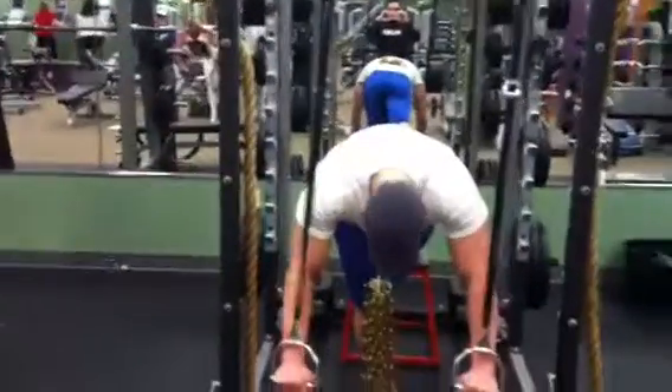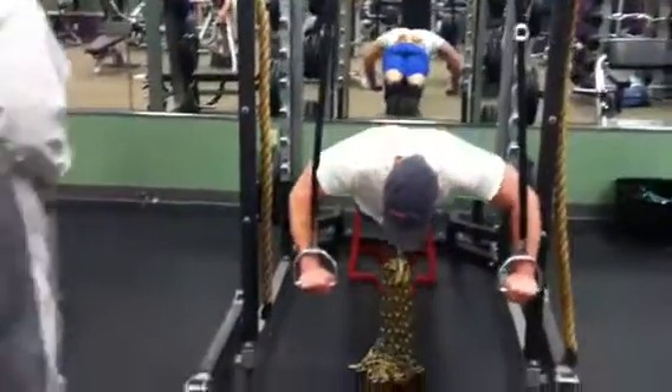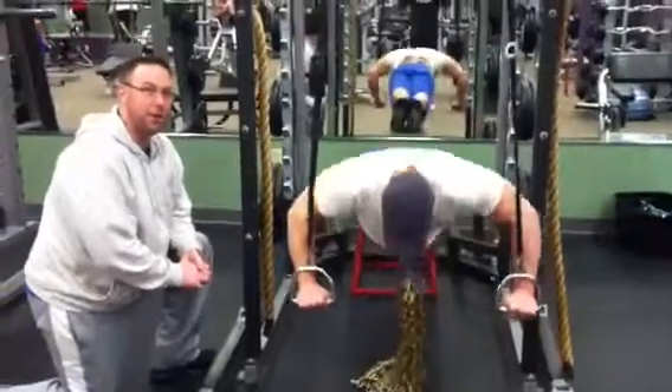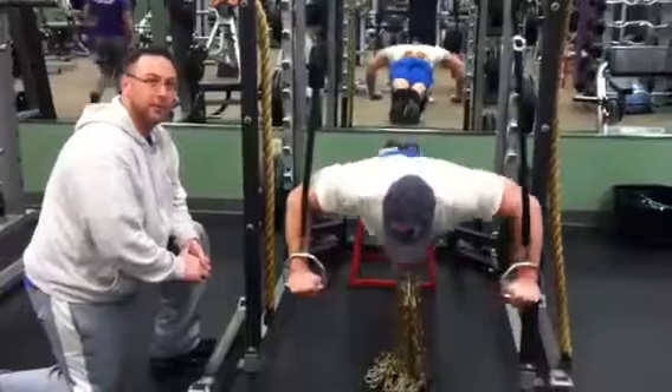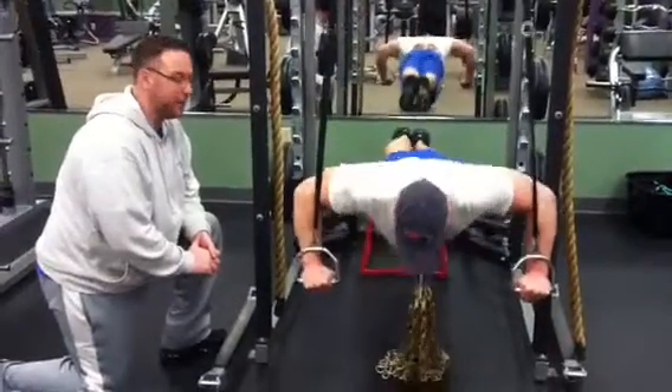And the chains are going to make it heavier at the top. You can make this harder if you wanted to by putting a plate on its back — you can put a 25-pound plate, a 45-pound plate, or a 100-pound plate.